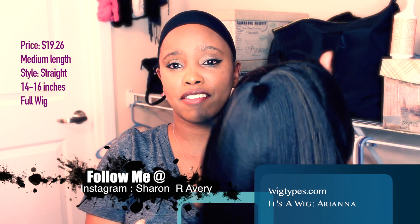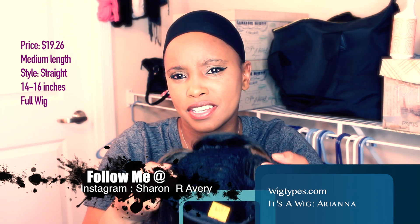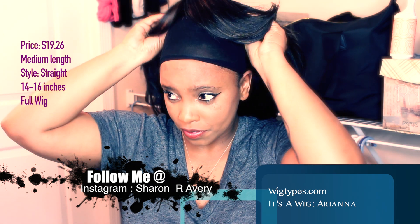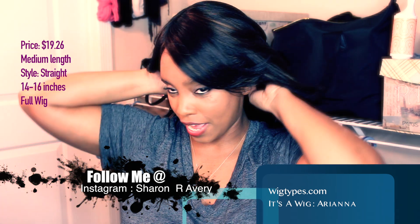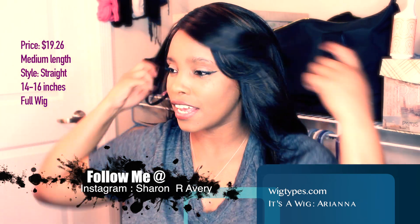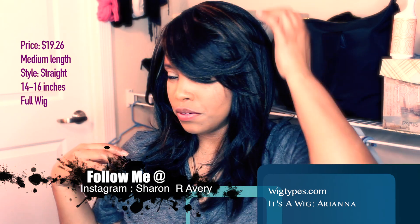This cap does not come with combs — a lot of full wigs don't come with combs — but she does come with adjustable straps. Now that I have her out of the packaging, I'm gonna go ahead and plop her on and see if the wig is tight enough. I'm gonna push my wig cap back, because you don't want the wig cap being noticed.